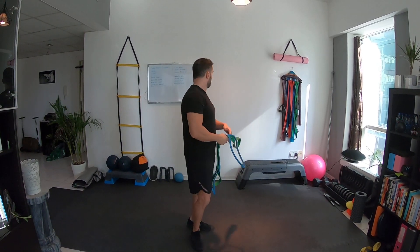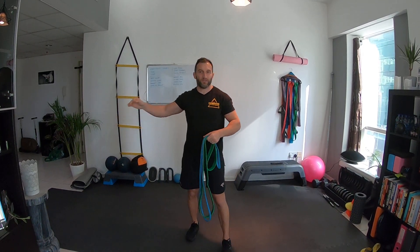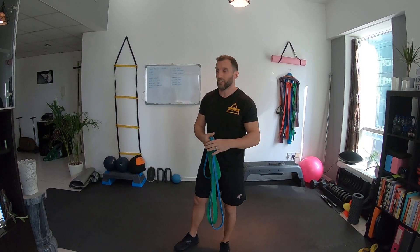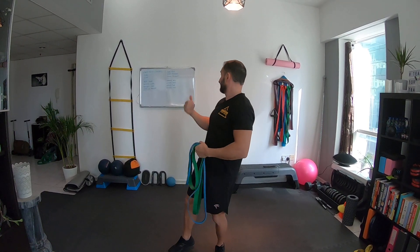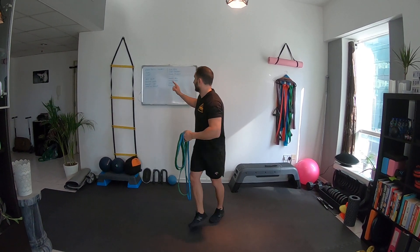The idea here is to show you basically if you wanted to do some bodybuilding-style training and you don't have any equipment — if you wanted to get some time under tension, some muscle work — I'm going to give you what would nearly be a four-day split. I've also included biceps and triceps which I'll throw in at the end.